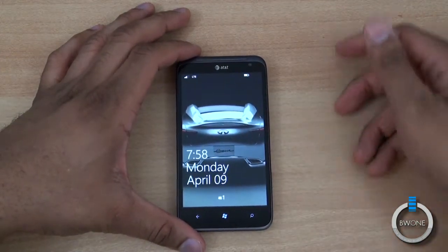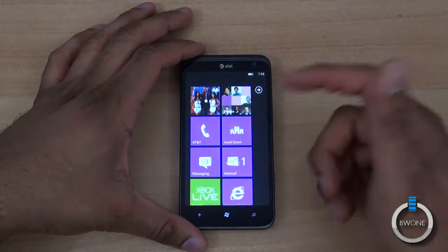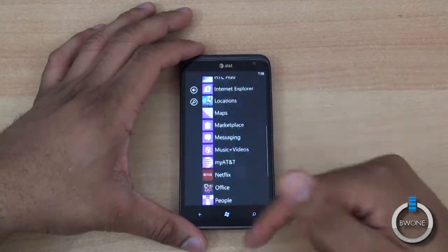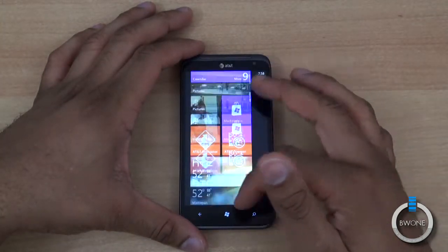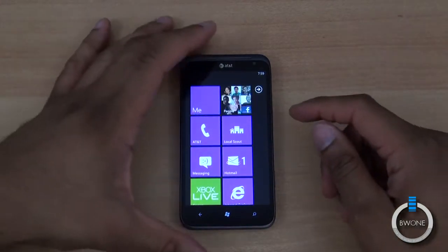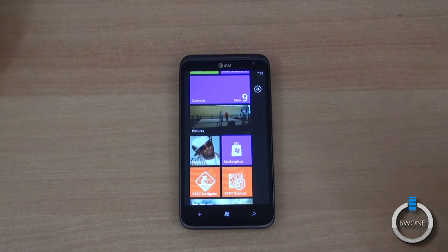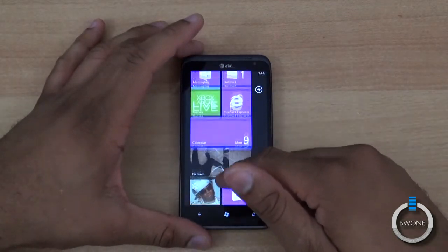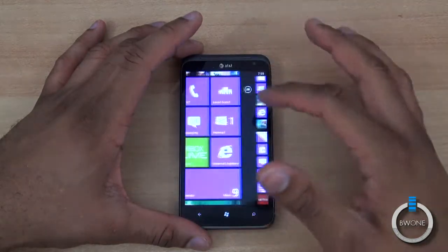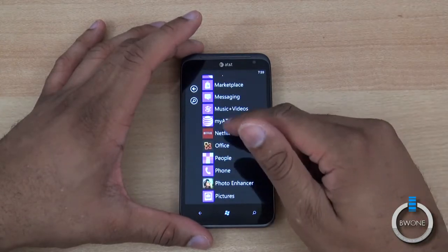It is an LTE phone — the second LTE phone available for the Windows Phone platform, for AT&T. It's running Windows Phone 7.5 Mango, so it's the same performance you'd normally see with Windows Phone. The extra 500 megahertz — beforehand it was just 1 gigahertz — is really noticeable when going through applications, but for standard OS tasks you don't see too much lag or difference from a 1 gigahertz Windows Phone.